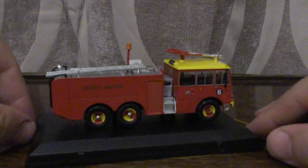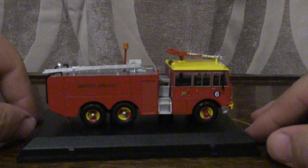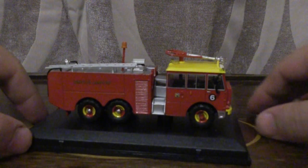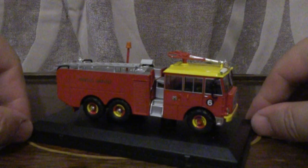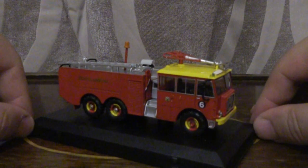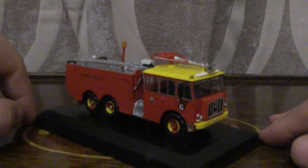There will be some model bus reviews coming up and also a couple of model trains, but I'm not going to disclose any more than that. You will have to keep an eye on my channel to see when and where those videos will appear.